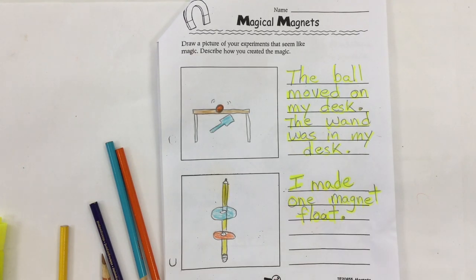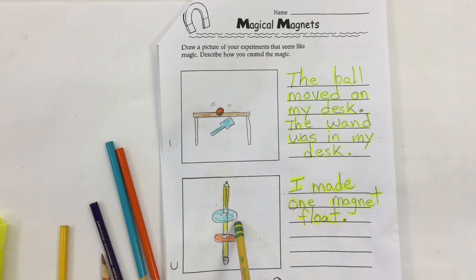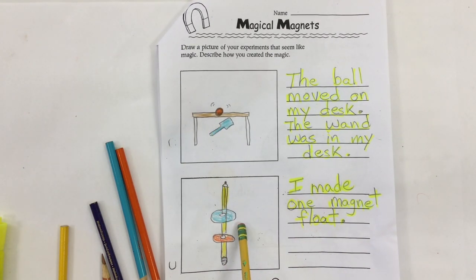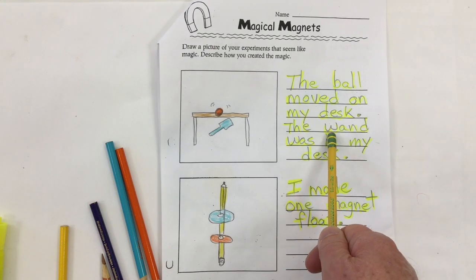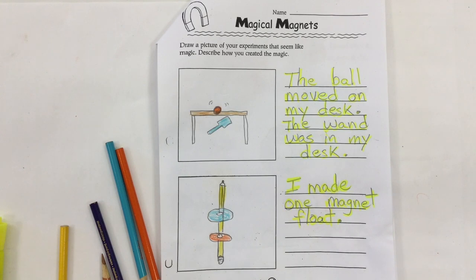On this worksheet I've done my two magic tricks, drawn a picture of both, and with the help of Mr. C or Miss Reynolds we've done the writing about the two magic tricks. Your words don't have to be exactly the same as mine.